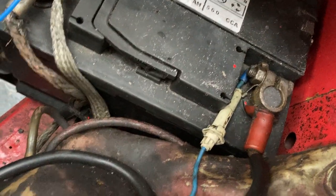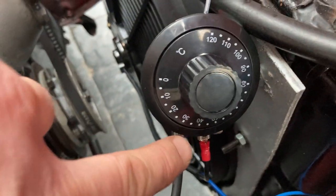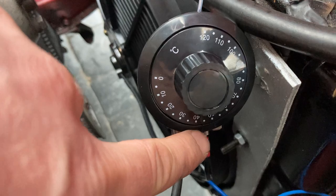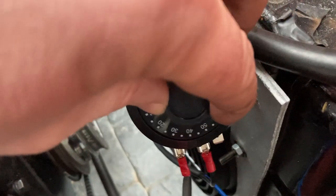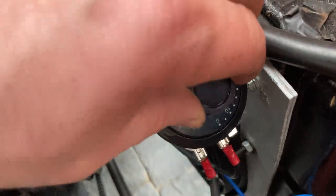It's fused and earthed. Here's a quick test — there is the temperature mark down there, so if I turn it all the way down to zero the fan should come on. Yes!